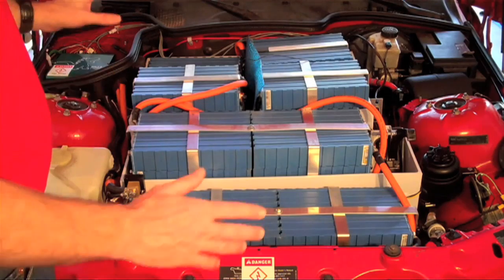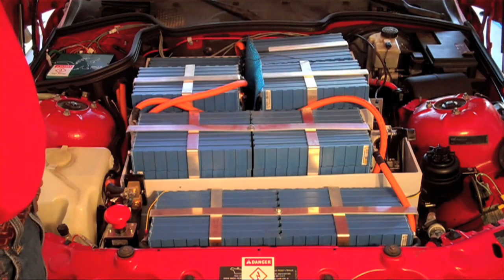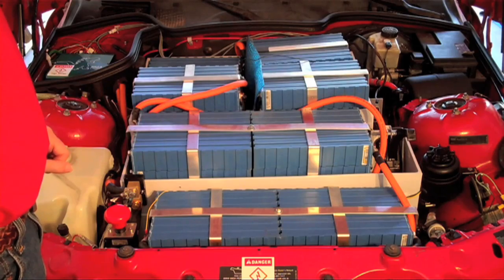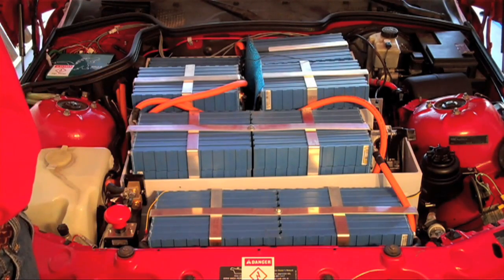With all 48, that makes a 160-volt pack holding a total of 20 kilowatt-hours worth of power, which is quite good relative to the weight of the batteries and the amount of space that they actually take up.